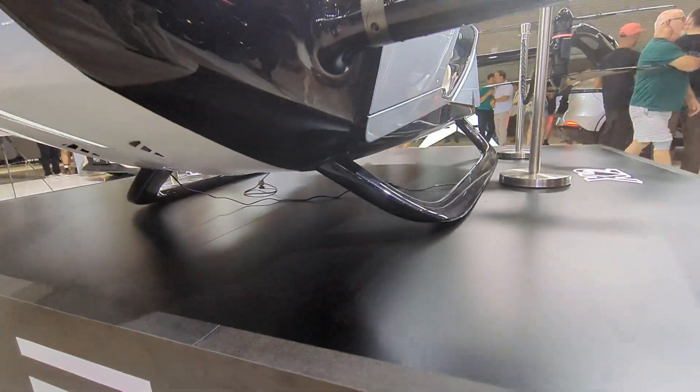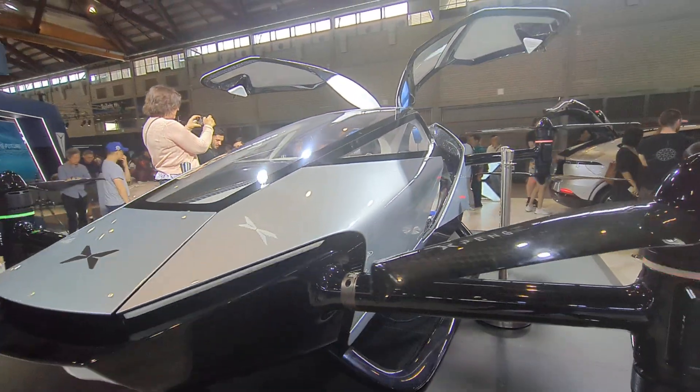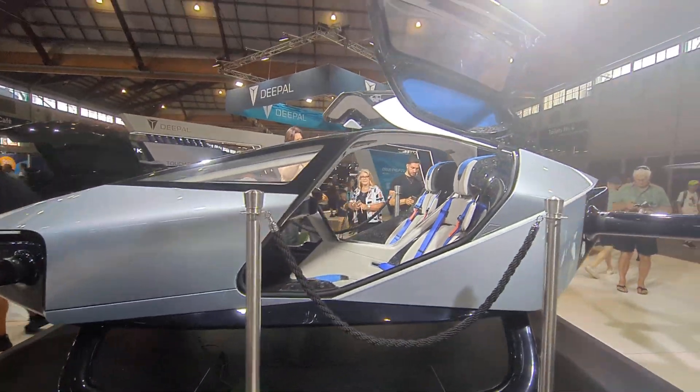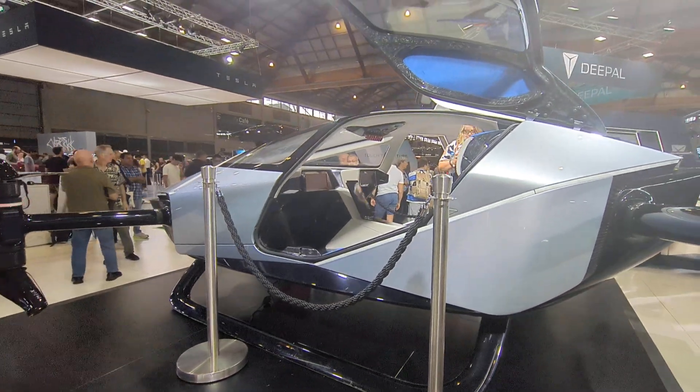The skids on the bottom are very nice — I'm liking that. But there you go: flying car. Of course it's not a car, it's just a quadcopter thing. Thoughts and comments down below.